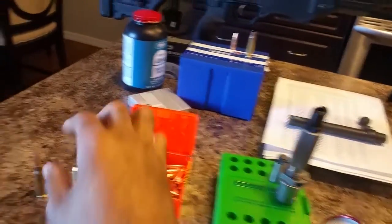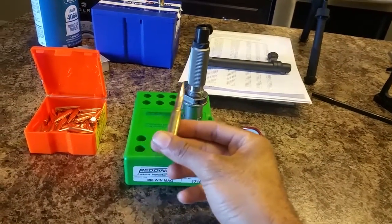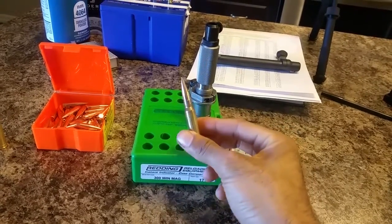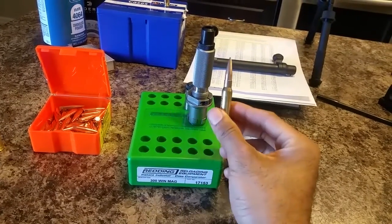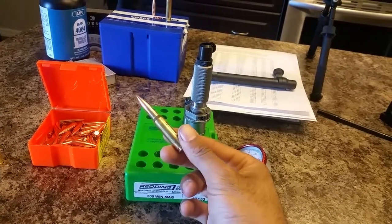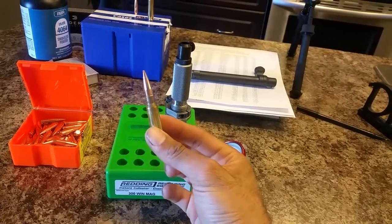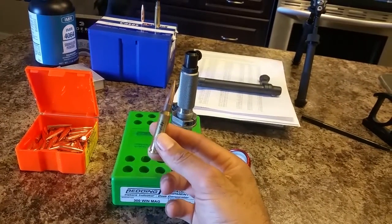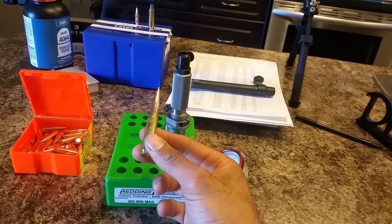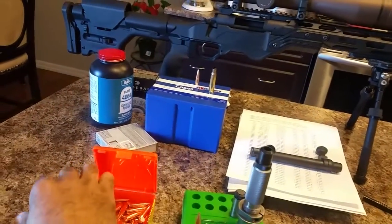The very last thing you can do with this tool is measure your headspace. Once you know what your headspace is in your chamber, you can adjust your dies and make sure that you get the right shoulder bump so that you get the exact same headspace that you need. So those are the four things that you can do with it.